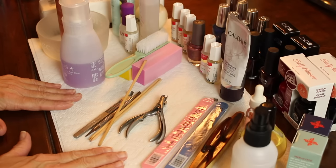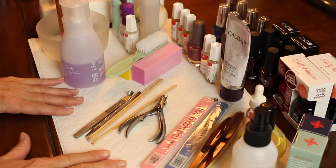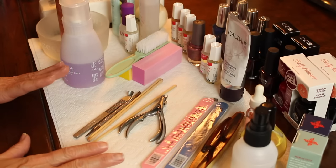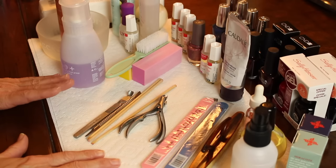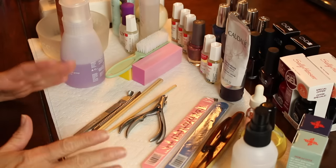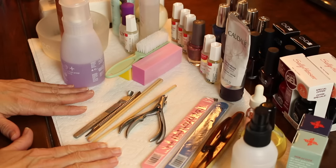Okay, so I thought I would show you some things you'll need to do an at-home manicure. It's seldom that I go out and have a manicure — I guess I enjoy the alone time and just the whole experience of it. I'm going to show you the products that I have.